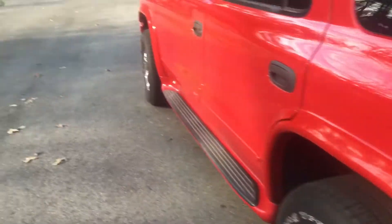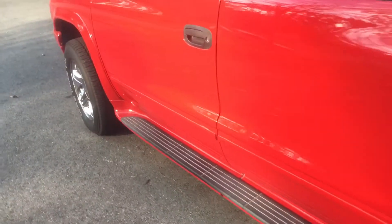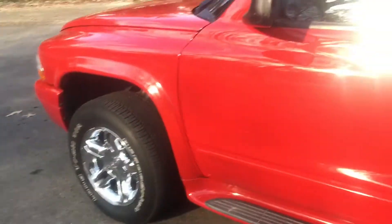Hey guys, what's up? Today I'm going to be doing a cold start video of my 2003 Dodge Durango RT.